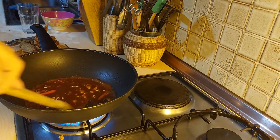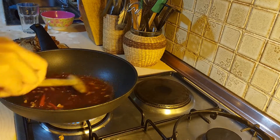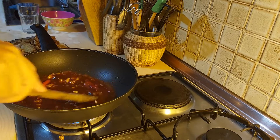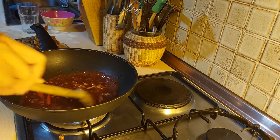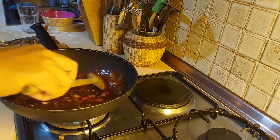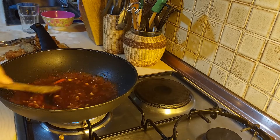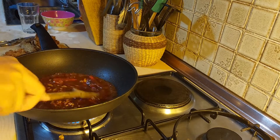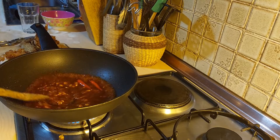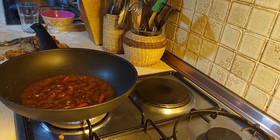Look at that, guys! Next is the sauce. Just wait for it until it becomes thicker — we just have to reduce our sauce a little bit. Just nice!